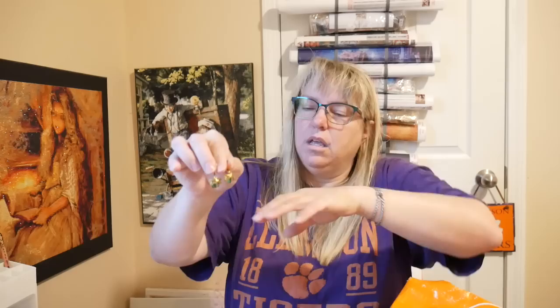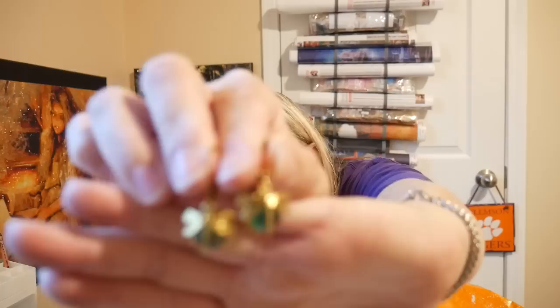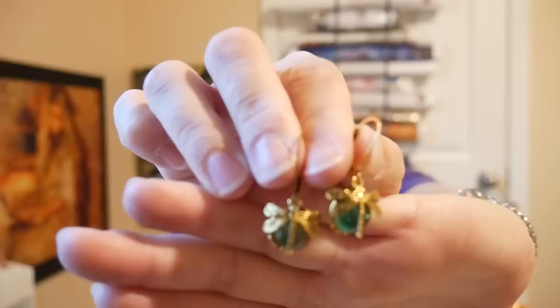Here's something else — these are leverback earrings and they are dragonflies with a pretty gold-green stone behind them. Let's see if I can get them together so you can see them. They are dragonflies with a pretty gold-green stone behind them. Love, love, love, love — beautiful, love it.